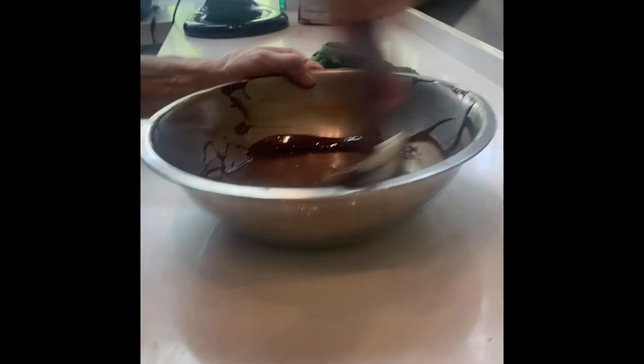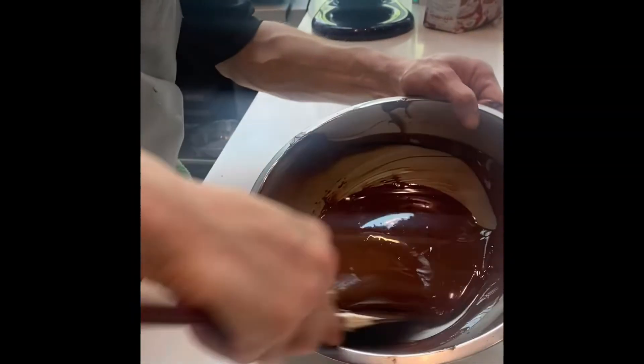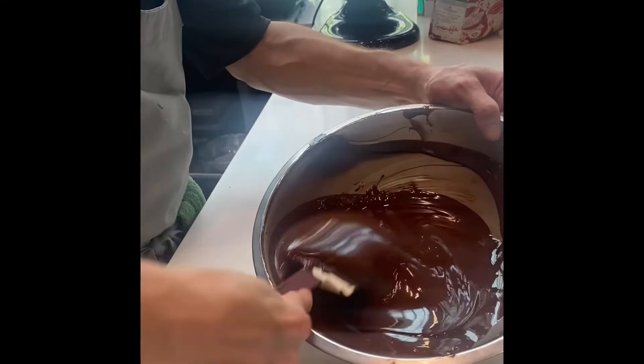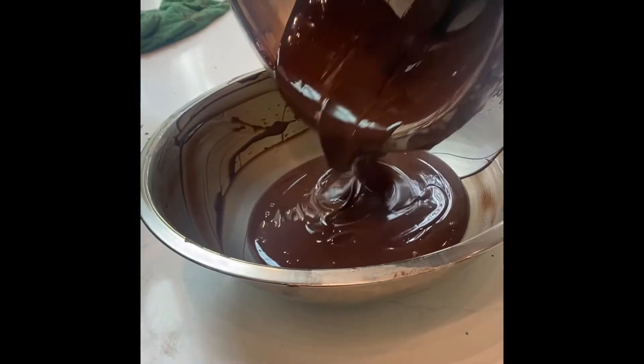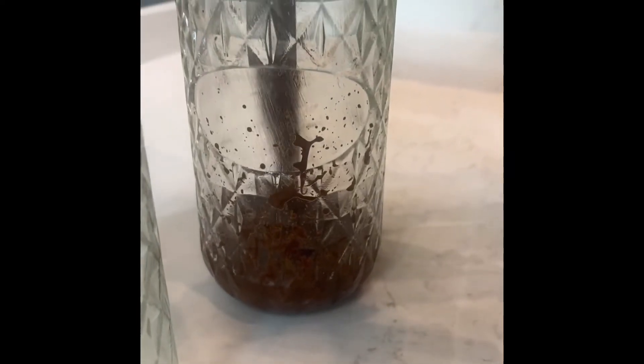We start tempering our chocolate by melting it at 50 to 55°C, then bring it down to around 35°C. After that, we add the chocolate into the canister. By adding the chargers, we cool down the chocolate and bring it down to the perfect tempering temperature between 30 and 31°C.